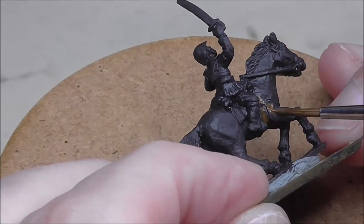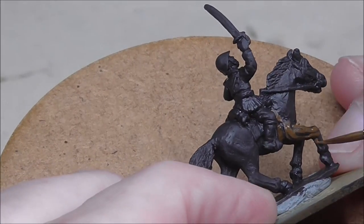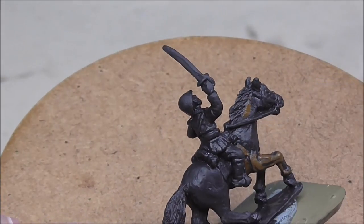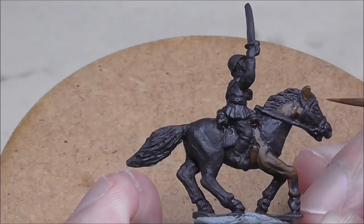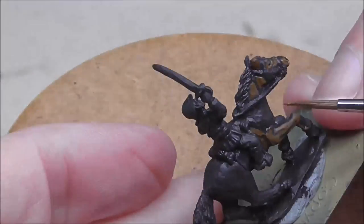Welcome back to another tutorial folks — something very different from the usual Flames of War content. This is cavalry, Romanian cavalry in this case. Let's get straight into it. I'm giving it an undercoat of German Camo Black Brown as I normally do, and then I'm using Flat Earth as the main colour for the horse's hair.